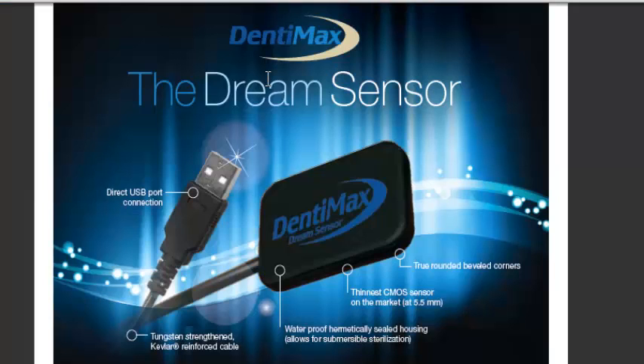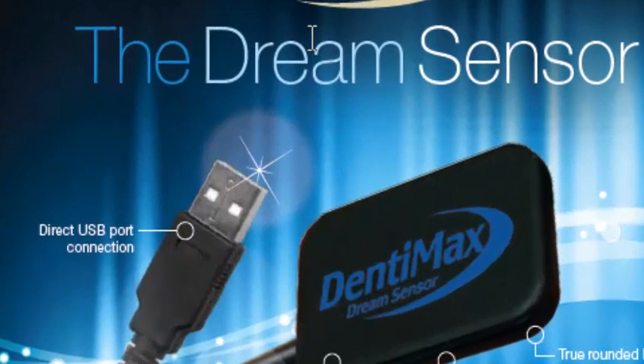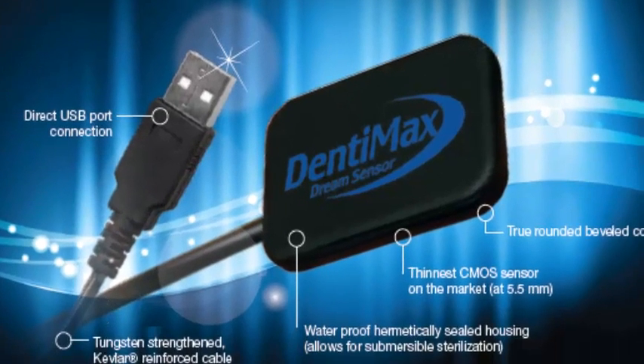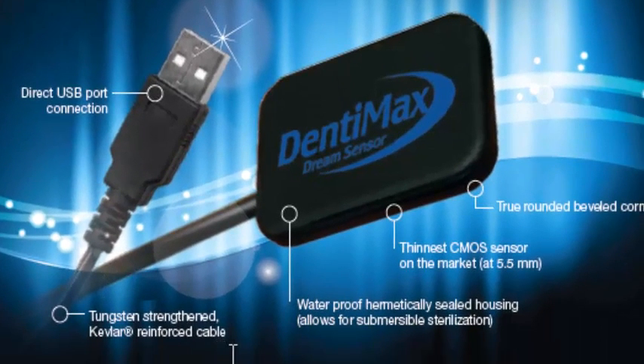Let me show you the Dream Sensor. Our sensor has a direct connection into the USB port on your computer, so there is no box it connects to. It connects directly into the computer — a direct connect, CMOS design. There's a tungsten-strengthened, Kevlar-reinforced cable. If there's an area on a sensor that might break, it would be the cable. Our cable has been reinforced, especially the area that goes into the sensor. Our cable doesn't break, and if it does, it can be repaired.